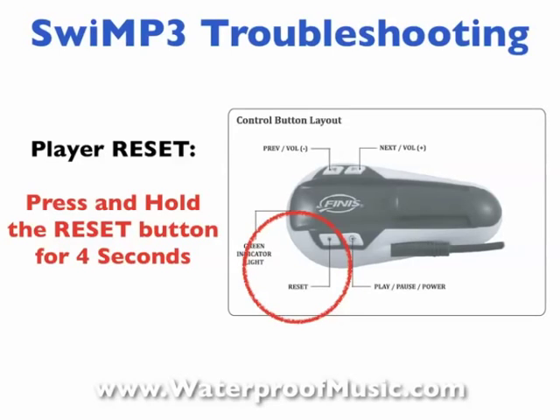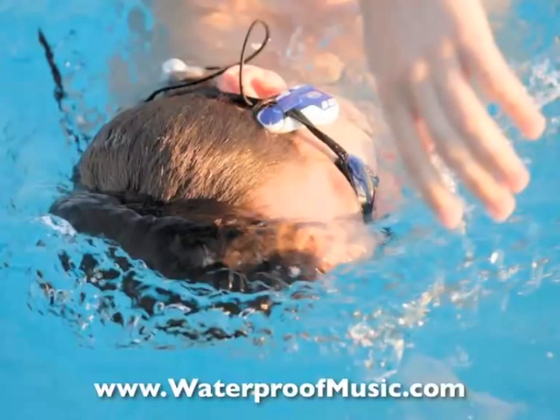Sometimes you just have to click the reset button — press and hold it for four seconds — and that typically will take care of any remaining problems. Before you know it, you will be out enjoying your music in no time. We appreciate you tuning in. Visit our website to learn more about our Swim P3 products as well as other waterproof MP3 items at waterproofmusic.com.